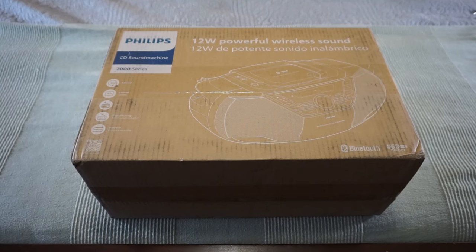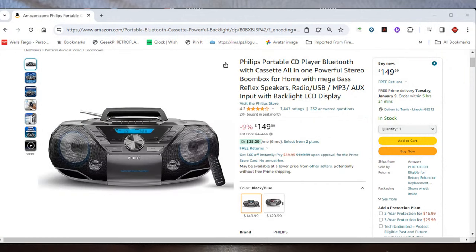We're going to take you through the major features of this boombox. You can find this over on Amazon for $149.99 — the price does fluctuate and seems to drop closer to the holidays. It's a Philips portable CD player with Bluetooth and cassette, all-in-one stereo boombox with mega bass reflex speakers, radio, USB, MP3, aux input, and backlit LCD display. I don't know yet if we can record onto blank cassettes from the CD.